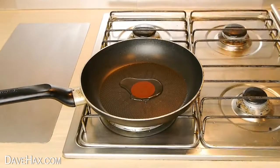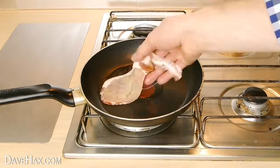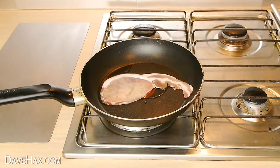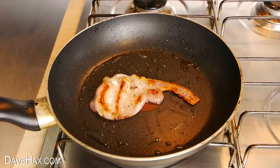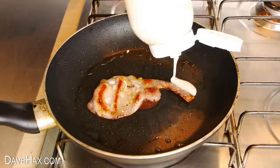Next, we're going to warm up some oil in a pan and cook a rasher of bacon. When it's cooked on both sides, take your batter and pour out a pancake around the bacon.